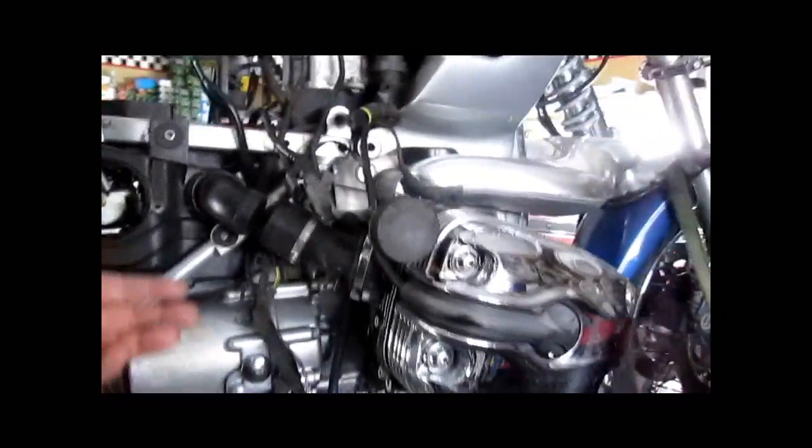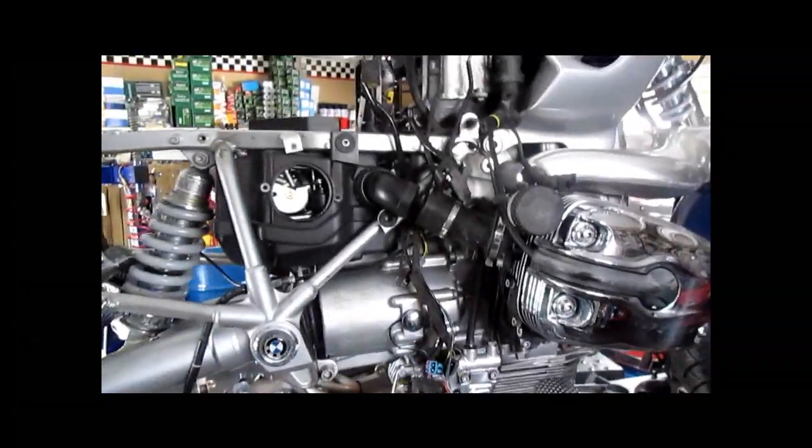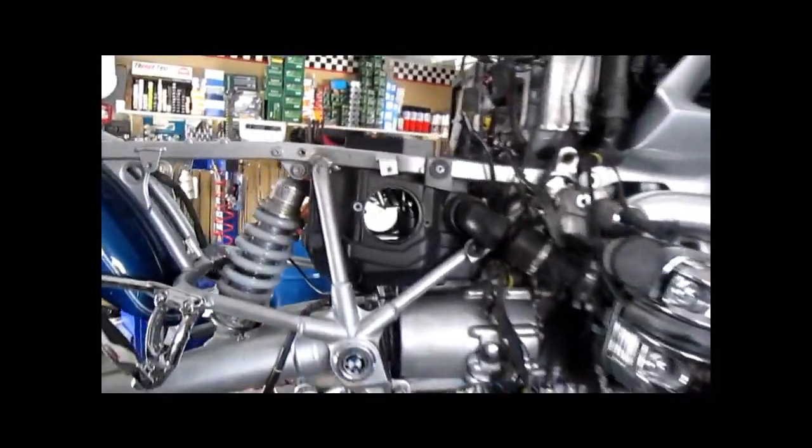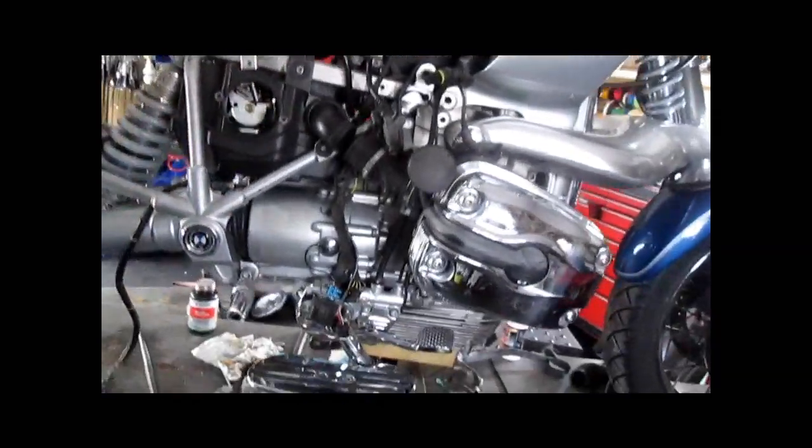Then we got into removing the transmission. The dowel pin located on the lower right side of the bell housing was also corroded, and that wouldn't allow us to easily slide the transmission back. So we had to fight and bang and hammer and mess with that as well. Bear in mind, I'm trying to make a how-to video out of this project — how to replace the clutch in an R1200C step by step — so that has taken even longer, which I expected. I doubled the time estimate, but it's taken triple the time at least because of the extra problems we've run into.